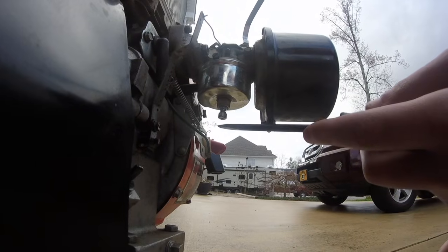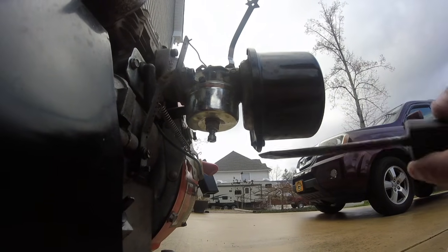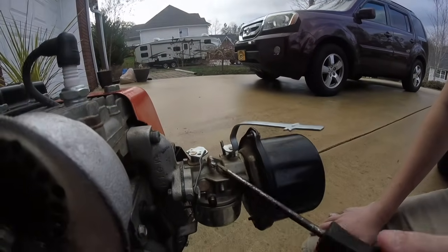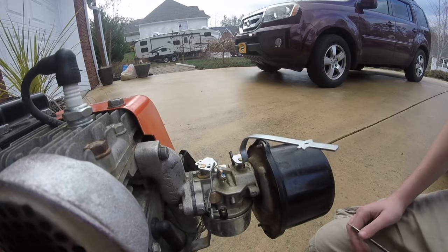When your engine's throttle is all the way up, that screw controls the ratio of gas and air. Not all carburetors have that — some of them are fixed and you can't adjust it. The last one is the idle speed screw, which adjusts how fast your engine idles.